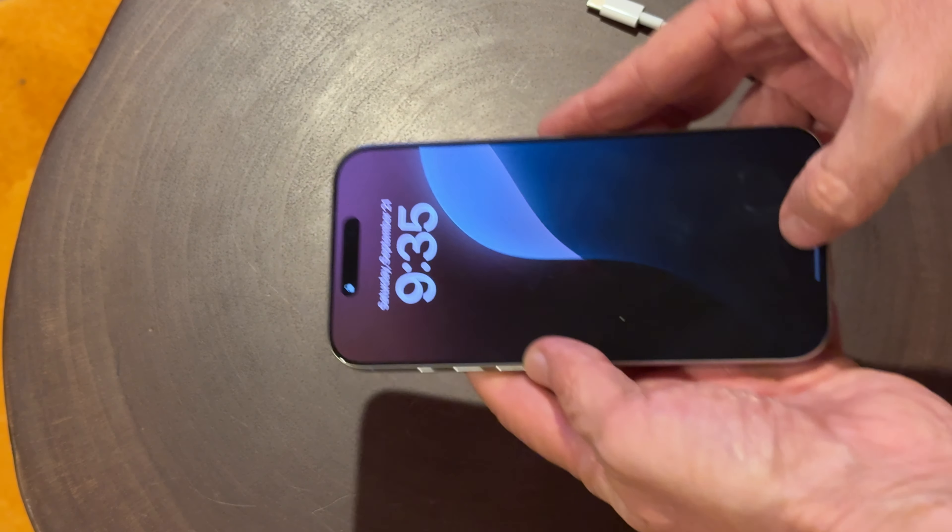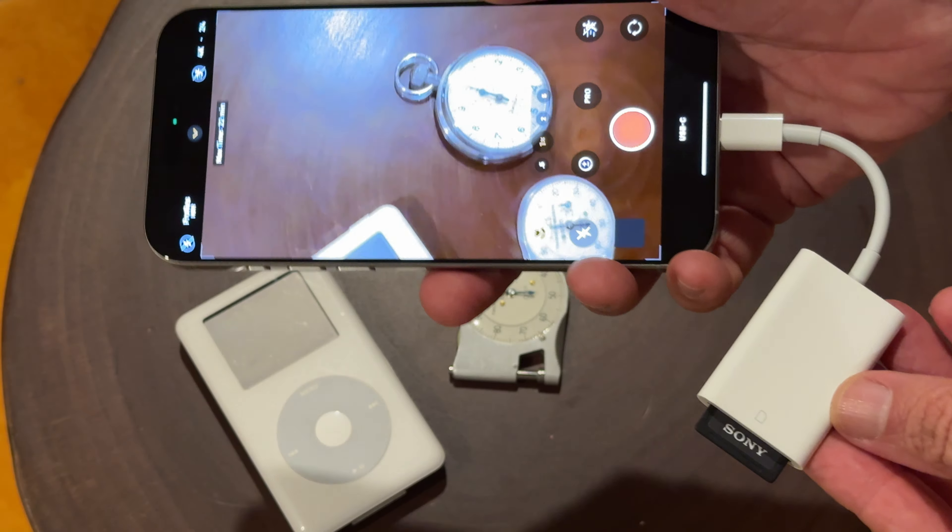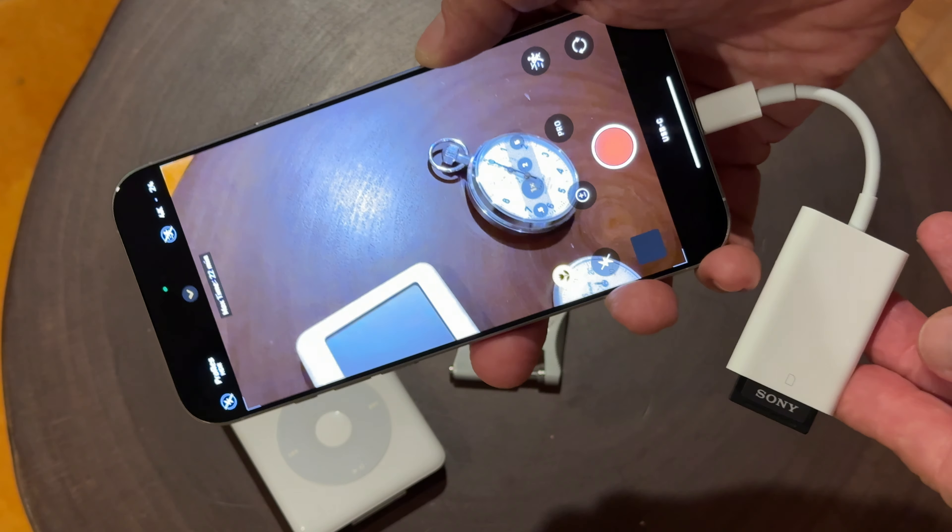Hey, it's Mark, and we're going to take a look at the 16 Pro Max and do some external recording with an SD card and an Apple dongle.